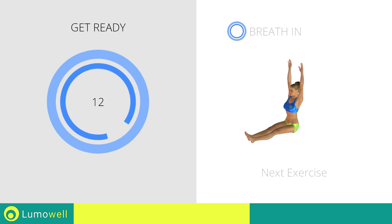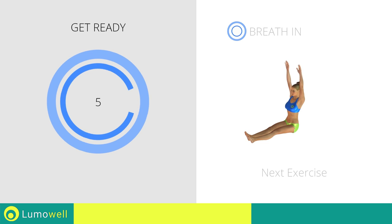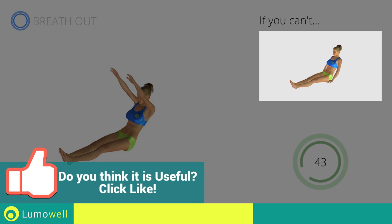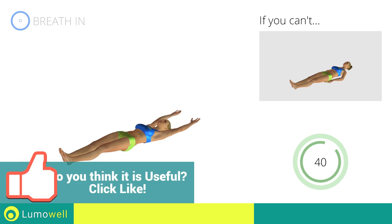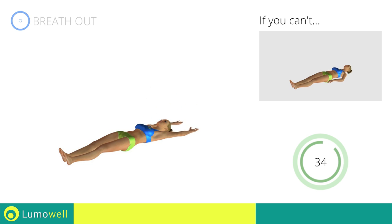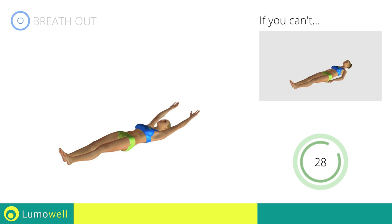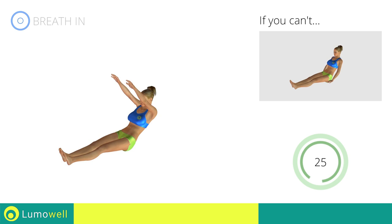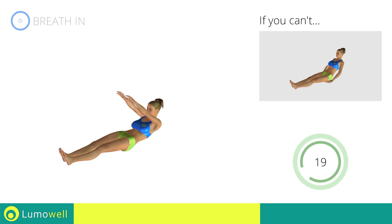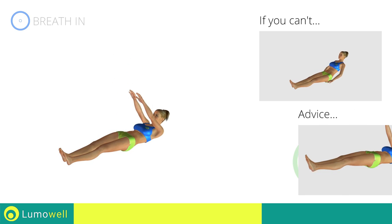Next exercise: roll up. Try keeping your arms along the body and your hands on the ground if you cannot do it. Don't push yourself with your arms as you rise. Don't curve your neck forward to help the push — try looking at a fixed point on the ceiling during the movement. Don't lift your feet during the exercise.